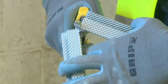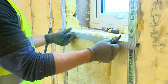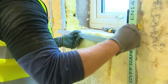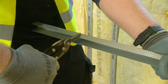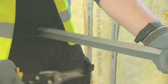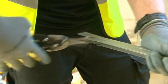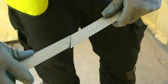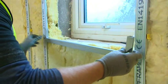Cut a section of the GL8 channel approximately 150mm longer at each end than the width of the window. Mark the top of the channel where it passes the vertical stud. Make two cuts: one on the shorter side in line with the mark, and the second on the longer face at an angle of approximately 45 degrees to the mark. Having made the two cuts, bend each end of the channel at 90 degrees and fit around the vertical stud at each side of the opening.